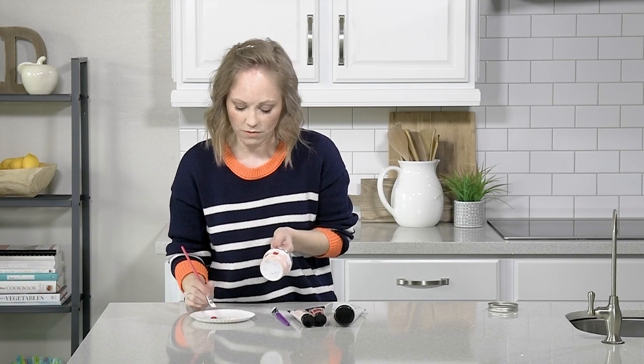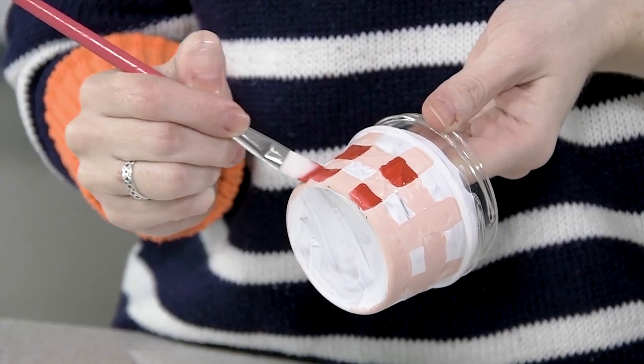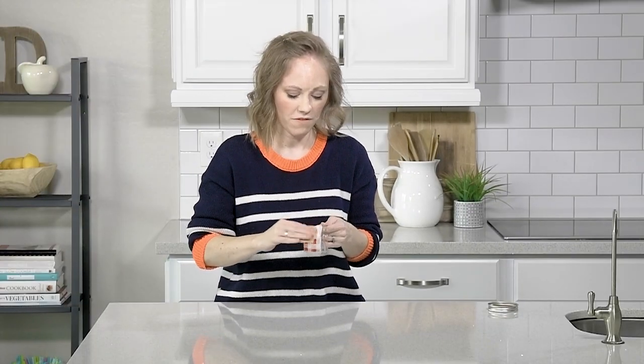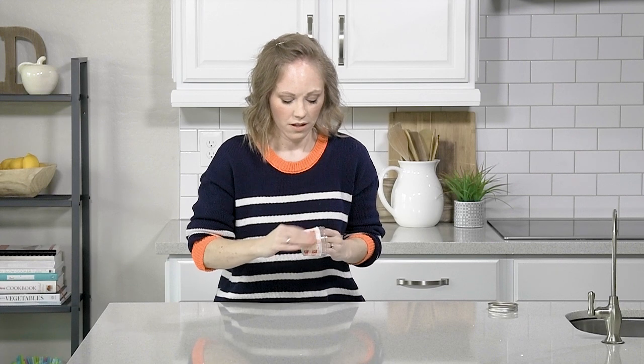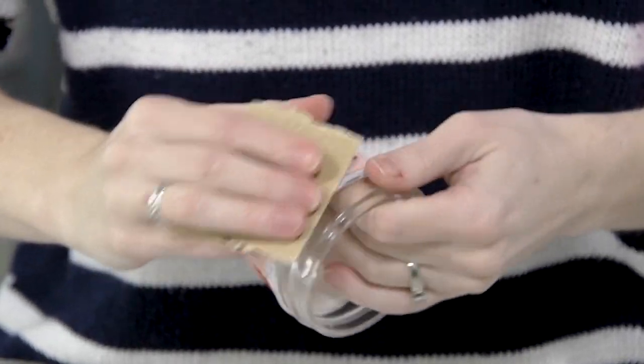Again, it does not have to be perfect. Once your paint dries, you're just going to take some sandpaper and kind of rough up the paint a little bit. This is why it doesn't have to be perfect, because you're just going to be roughing it all up anyways.